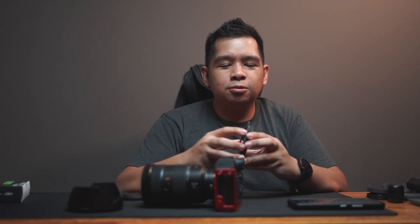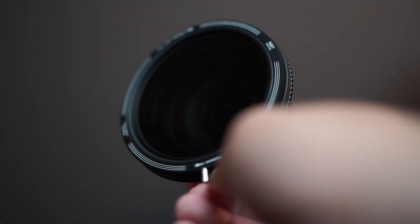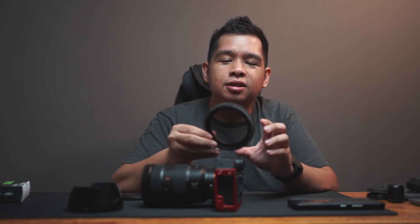By rotating just the two front elements, you're able to control the CPL only, without getting any ND effect — meaning your shot is not getting any darker, it's just moving the polarizer. This means you can also use this filter as just a CPL when you don't really need to stop down your exposure.